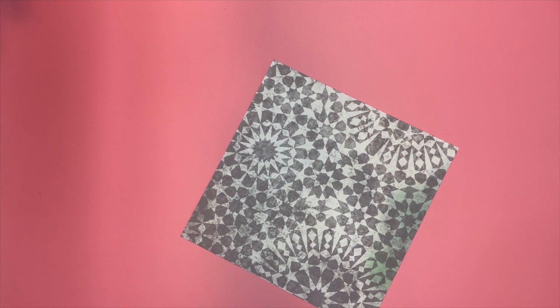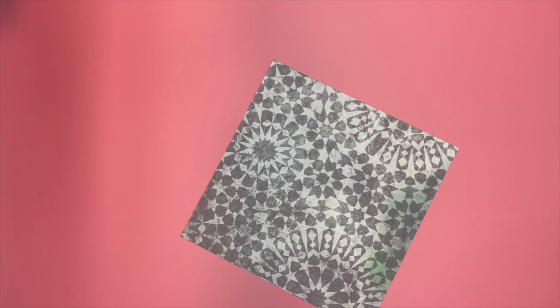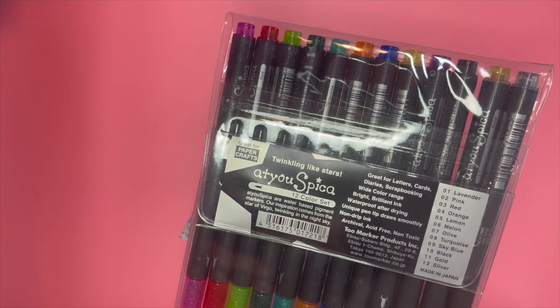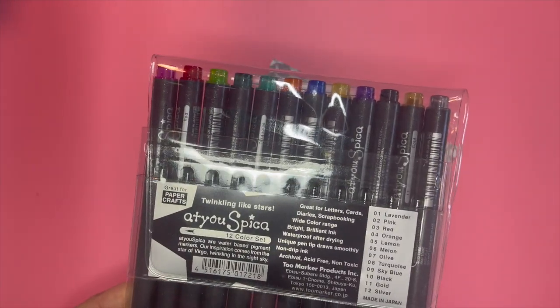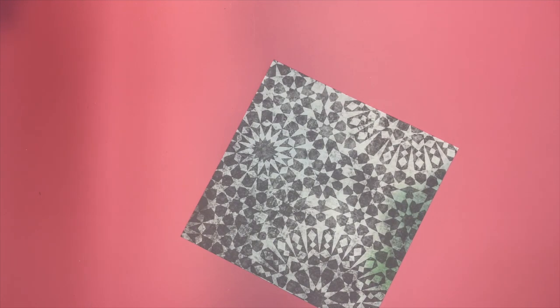I used some of my Prismacolor pencils to do some coloring over the Distress Ink. Then I brought in some At You Spisa Twinkling Like Stars glitter markers — they're absolutely beautiful. I have both sets, they're made in Japan, and they really give you the color and the glitter I'm looking for. In addition to that, I also brought in some Stickles in gold.